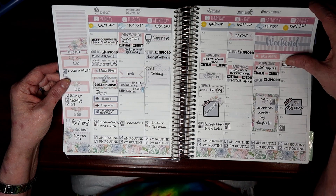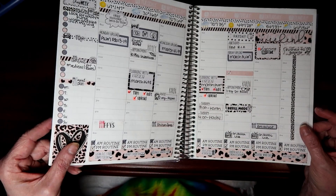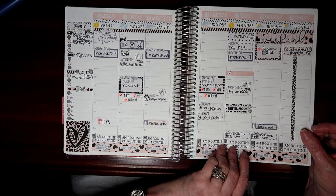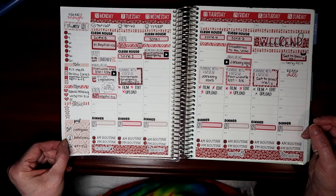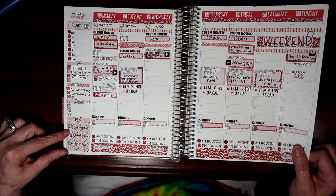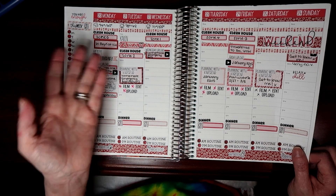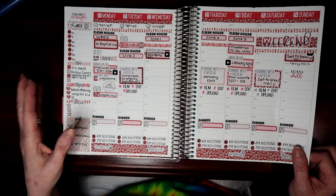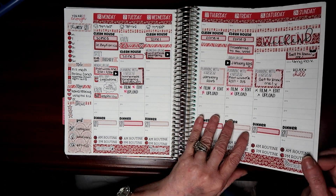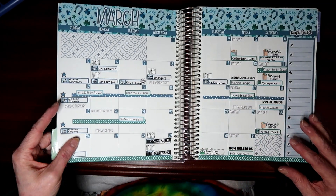This one is from Sarah Marie Stickers — I think it was a mystery kit. And this one is from Planner Kate as well. This one matches the monthly and it's from Planner Kate — I like how I did 'post Instagram, Facebook' before the pen pics. But when I do this before the pen pics, I write on it while I have you guys on camera, so I need to figure out a way to just pause my video, take a picture, and then continue.